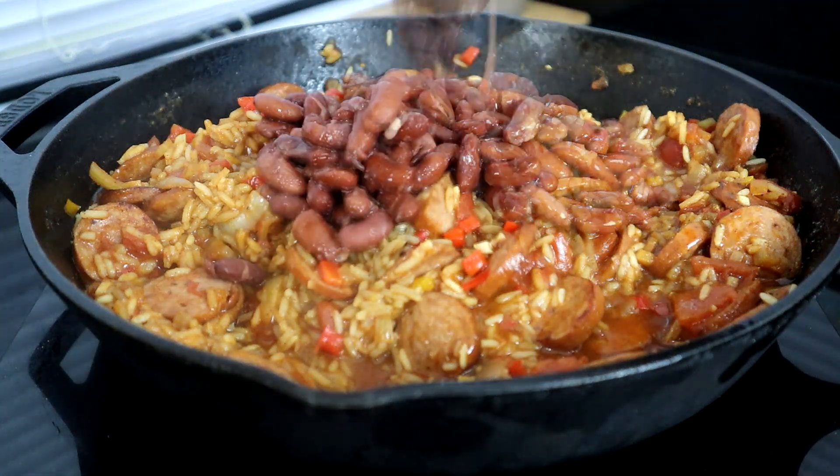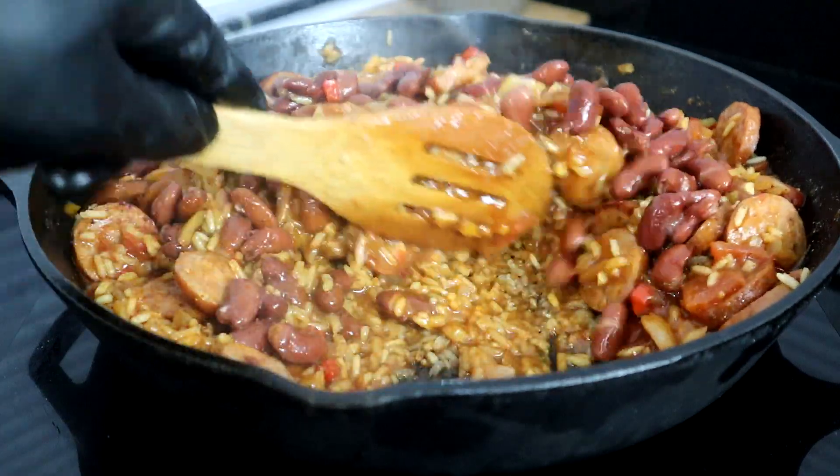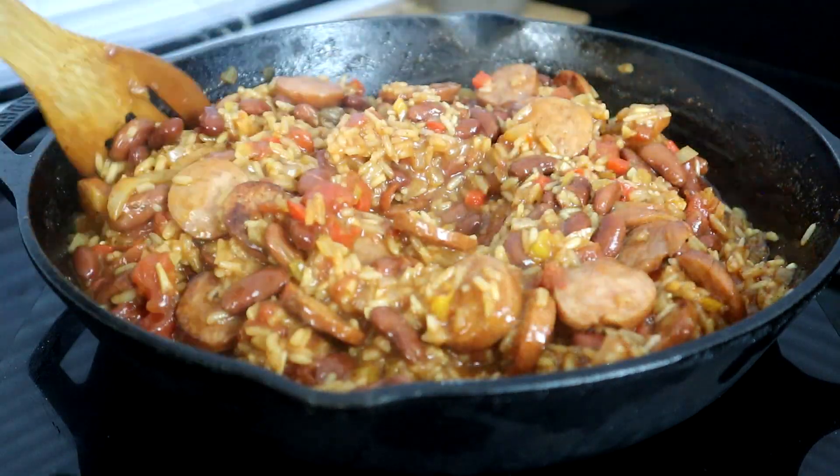Our last step is stirring in the kidney beans. Of course, if you want to leave the beans out you can and just have the cajun rice and sausage, but we want to add those beans to give it that Louisiana style.